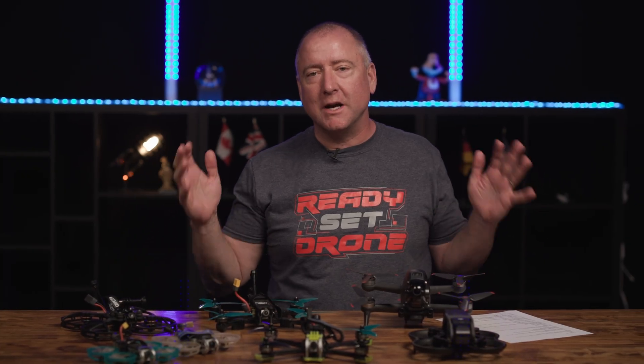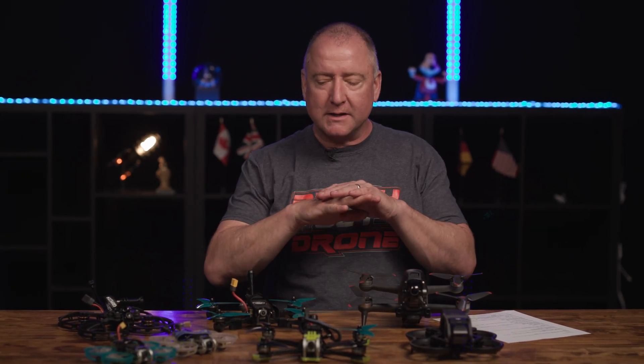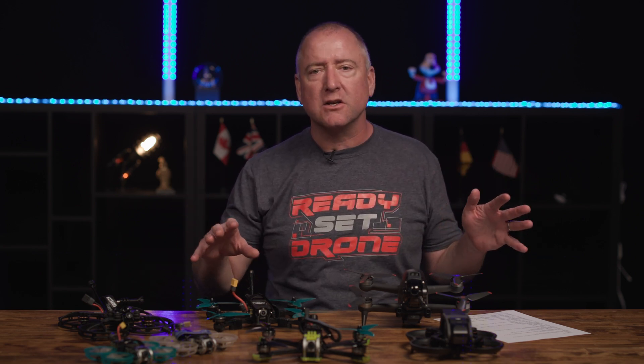Hey, what's up YouTube? You're watching Ready, Set, Drone, and today I want to take you through the value you might get out of an FPV kit. If you're just getting into flying FPV and you don't own any gear yet, I'm going to give you some guidance on which of these is the best to buy in terms of price, getting everything you need to fly, and I think the results will surprise you, so stay tuned.